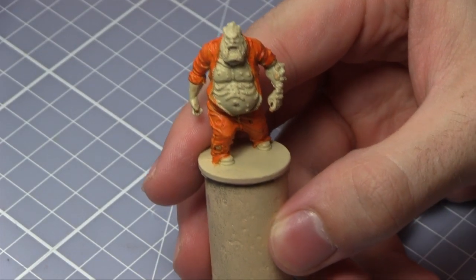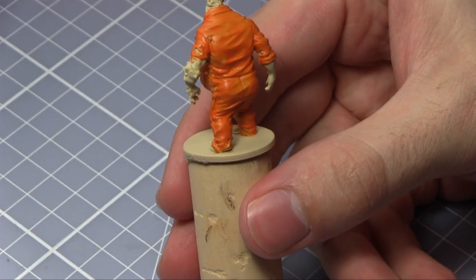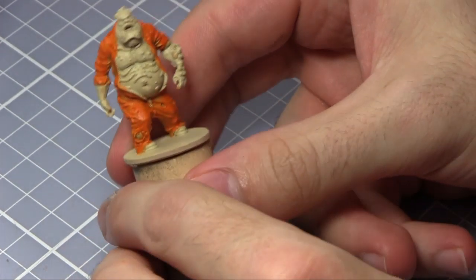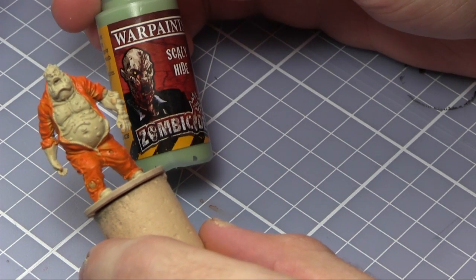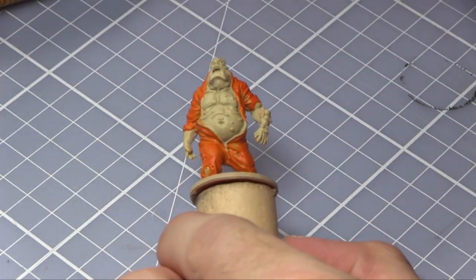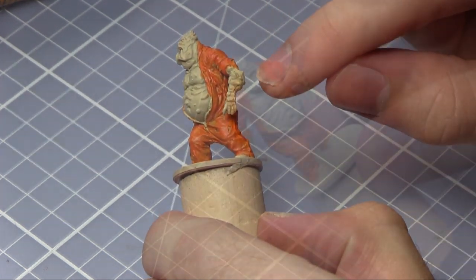The Prison Jumpsuit layer is now completed. The coverage is quite nice, which is quite indicative of the Army Painter range — the pigment level is quite high so bright colours cover really well. The next paint I'll be using is Scaly Hide, also from the Toxic Prison paint set, and this will be used to paint the scales on the face, the body, and also on the arm.